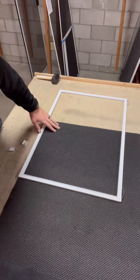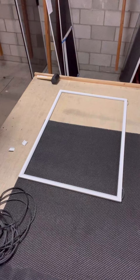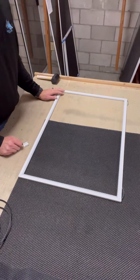Now on this screen frame, the next thing you need to know is what size spline goes in this groove. Spline is almost like a gasket — it goes in here. I'm using 0.185 spline on this particular one. Most typical screens in my area for repairs are going to be 0.165.